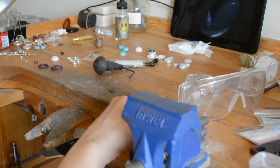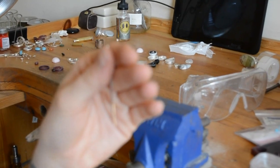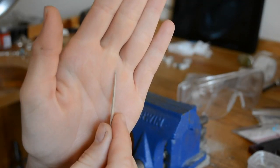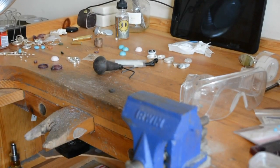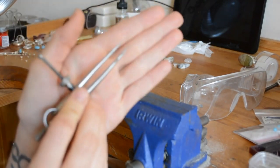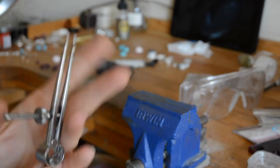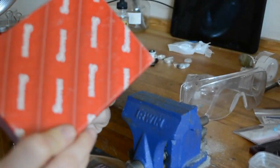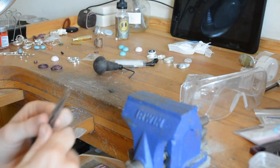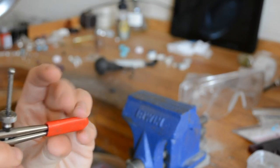I also like to use gravers — these create nice texture or get rid of material where needed, especially if you're making channel settings. And this is definitely one of the most useful tools you can have: a nice sharp divider. You want to spend money on a good sharp divider — it's definitely worth it, and they're not too expensive. This is the Starrett dividers brand from Rio Grande. When I'm done with them I always twist them closed and put the little red cap back on to protect the points.